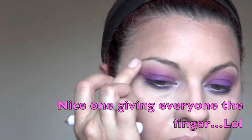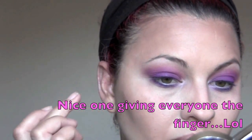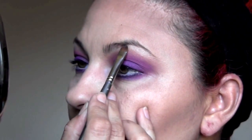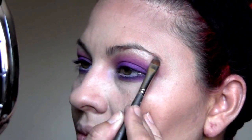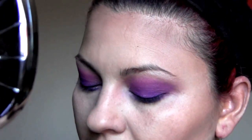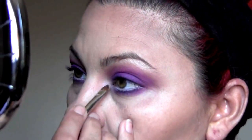Using a highlighter gives the illusion of a fuller lid or a fuller pout to the lip. You can also put it on the bottom lip, especially for ladies who have thin lips. This is 'Rice Paper' from Mac — a really pretty color you can use during the day.